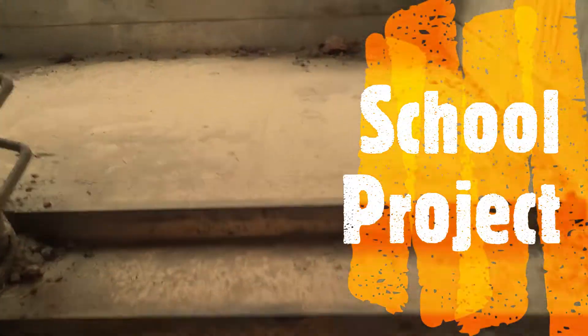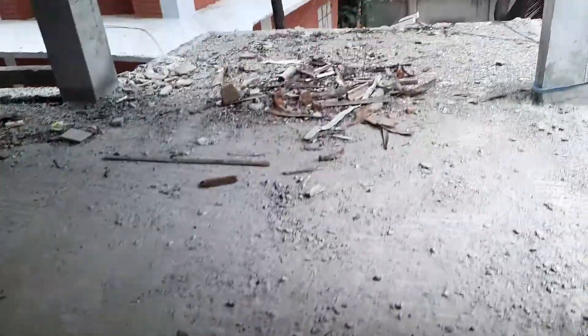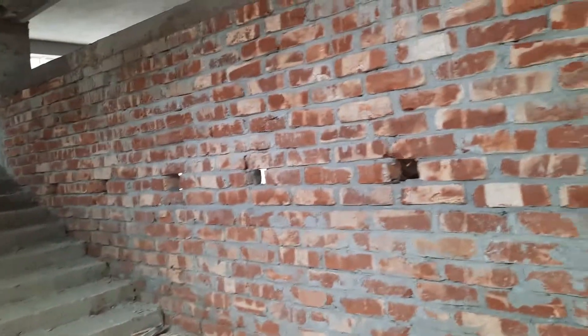This is a school project. There is ceramic for stairs and I'm going fast forward for seeing some things. Slab casting is completed and there is also stair casting completed, and boundary wall is being given.